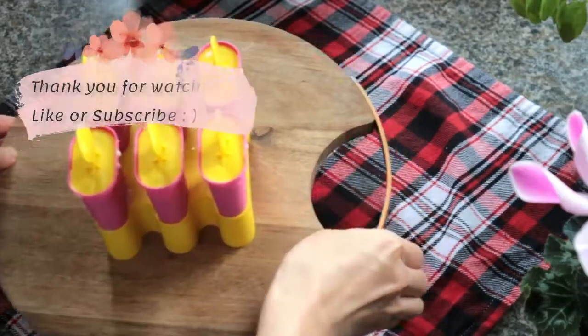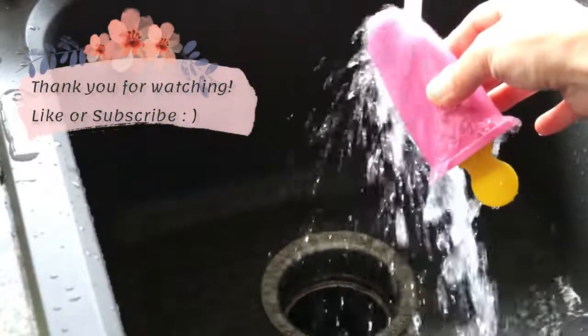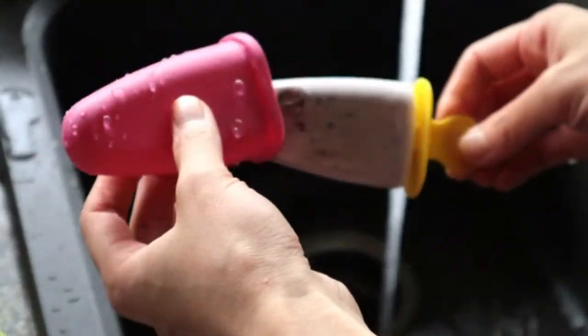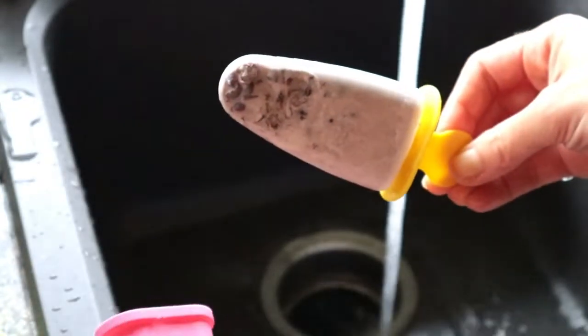To remove the ice cream popsicle, run it under warm water for 15–20 seconds. And enjoy! They're sweet and creamy with a light crunch of the red beans.